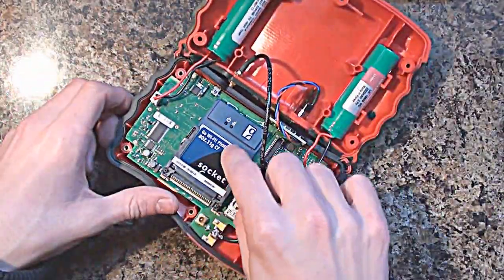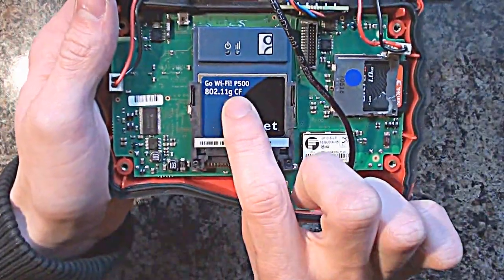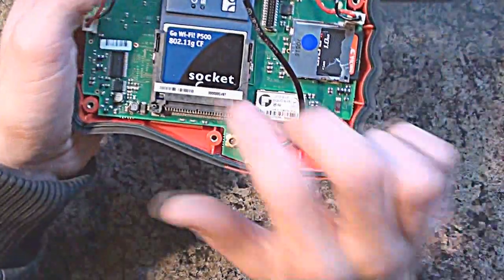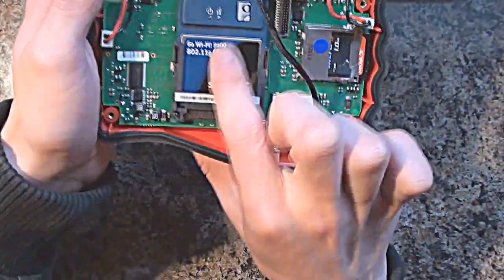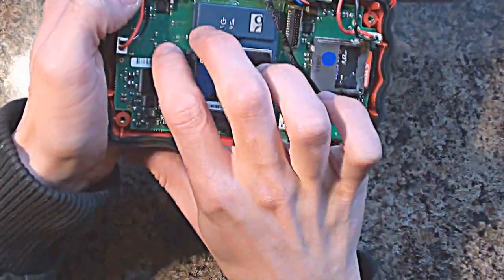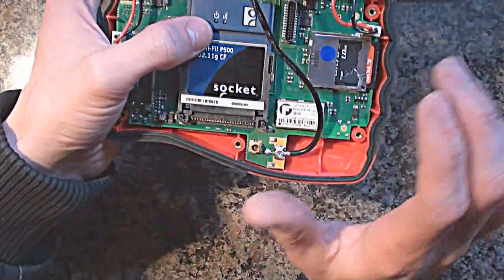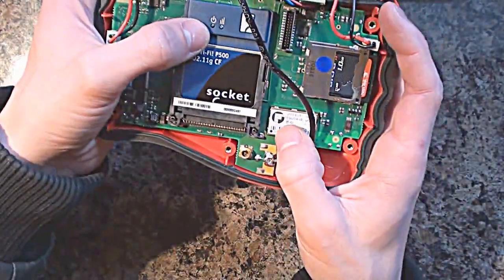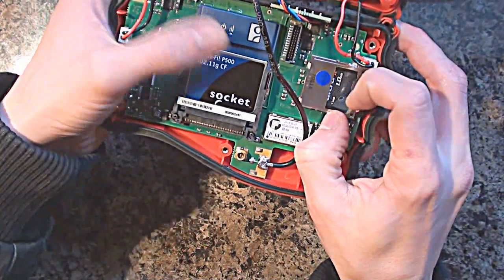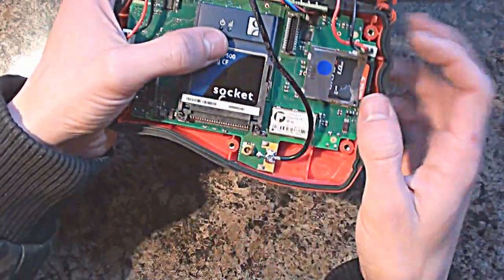The first thing we notice here is we've got a Go Wi-Fi 802.11G compact flash card - this is obviously the Wi-Fi card. Quite unusual to see this slotted in here. I would have expected this to be built on board. Having a Wi-Fi chip on board would probably have been a lot cheaper in the long run, but I suppose because they didn't really make many of these, they probably found it was cheaper to buy a load of compact flash cards and just install a socket instead.